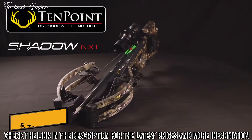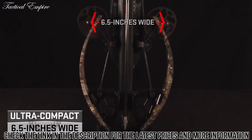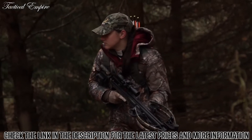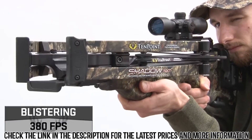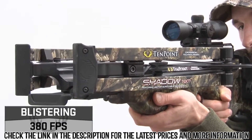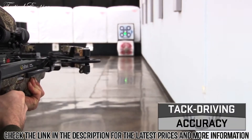Meet the Shadow NXT. Measuring an ultra-compact 6.5 inches wide, the Shadow NXT is unlike any crossbow at its price point, shooting up to 380 feet per second, generating a powerful 122 foot-pounds of kinetic energy and tack-driving accuracy.